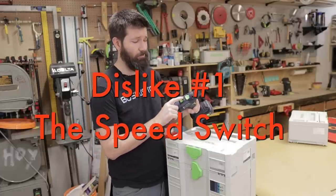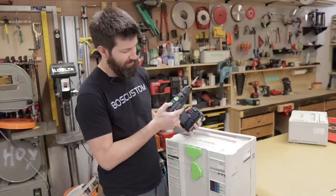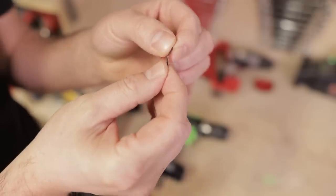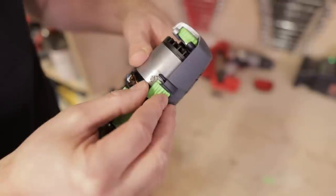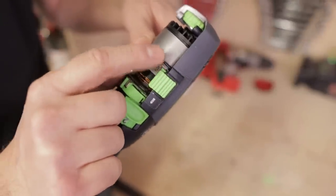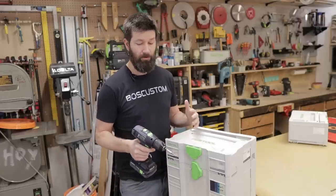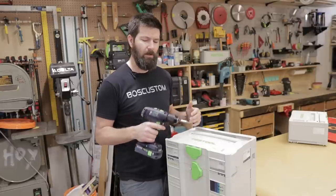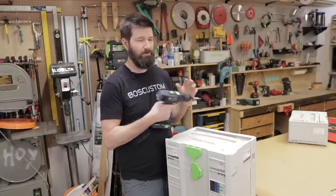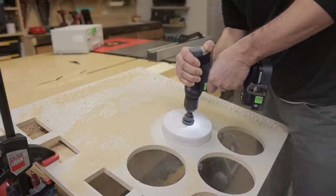The switch on top that switches between drilling and screwing is what I'd call non-premium. There's no real positive stop between the two — I took it apart and it's just a tiny metal spring with a little plastic switch plate. It doesn't feel great, it's kind of cheap. What really bothers me is that while testing, I put my hand on the drill and it accidentally switches into screw mode, which engages the clutch — not what you want when you're using a six-inch hole saw or a bigger bit, because it just clutches out and it's annoying. That happened twice.